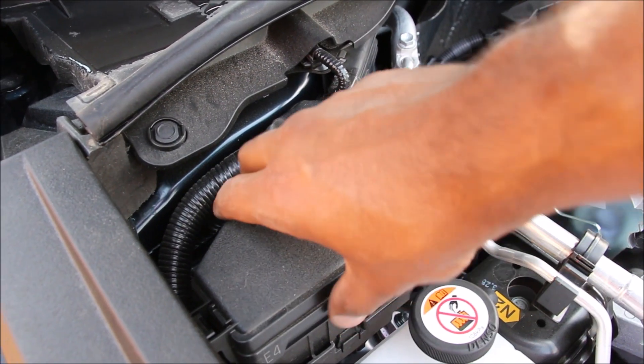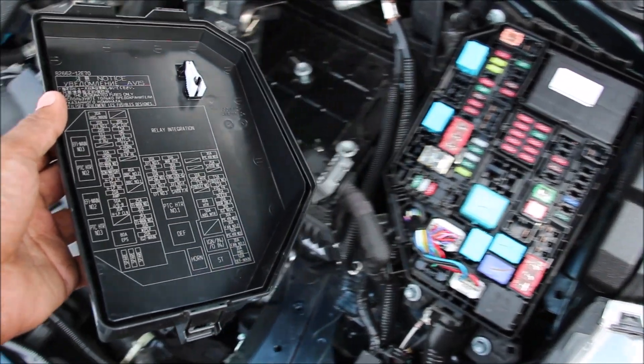How many relays and fuses do you think are in this box? Just three. At least there are more fuses on this side near the ECU.